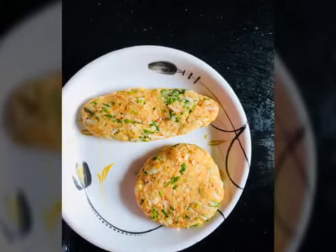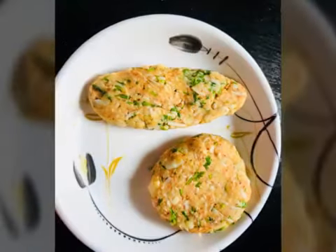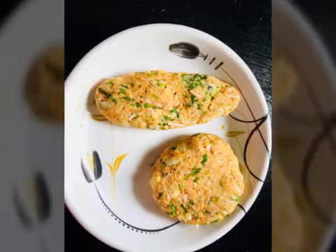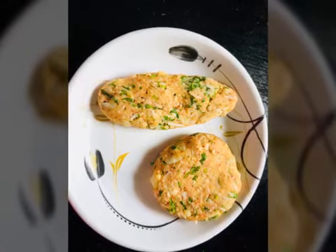Now we will do shallow fry. In my recipes, I always use a little oil. I avoid deep fry — I always avoid it. Shallow fry is also a big part of healthy cooking.